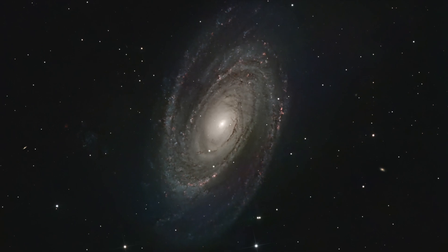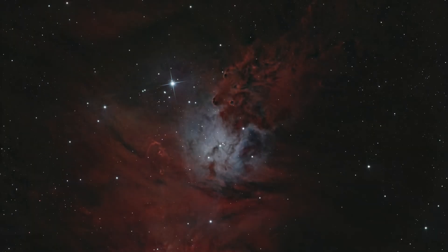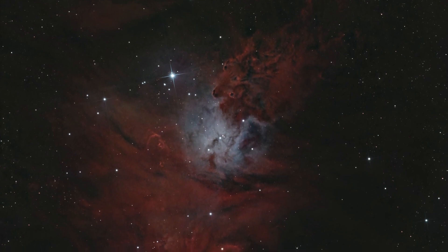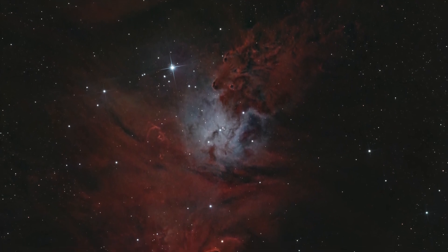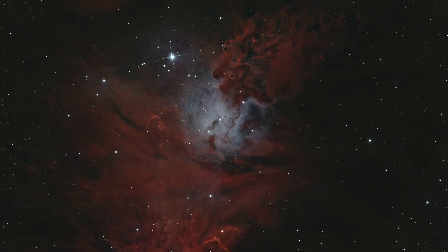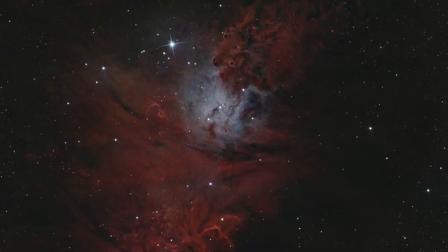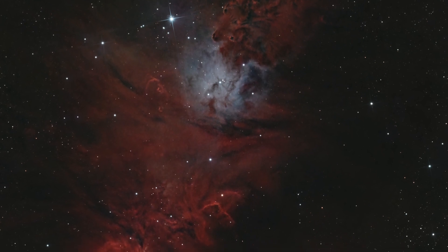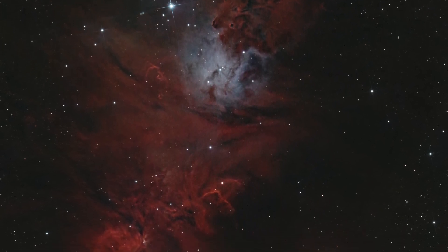As an added bonus, here's NGC 2264, which I imaged at the same time as M81. Although the light pollution caused M81 to suffer a bit in quality, NGC 2264 came out amazing considering it was only 15 hours of integration and imaged low on the horizon.